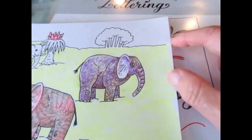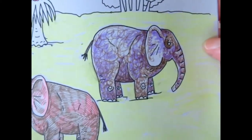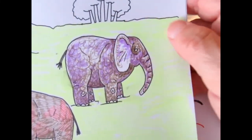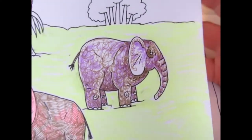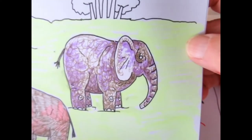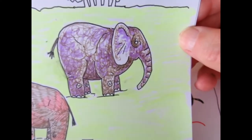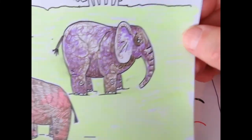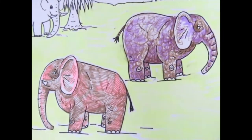Elephants tend to have a lot of patchy color areas, especially the Asian elephant more so than the African. Even though this one is more African-looking, in the end that sort of squirkeling was pretty effective for him. I think I liked it better than I do the hatching. So I'm going to do my next elephant that way too.